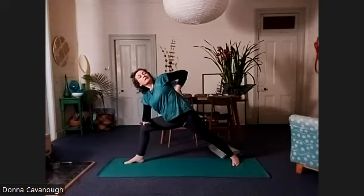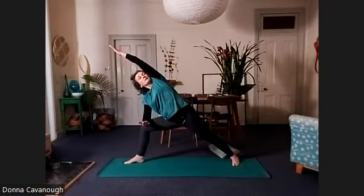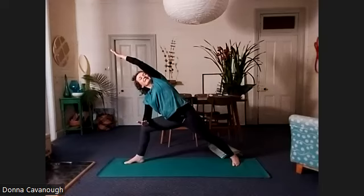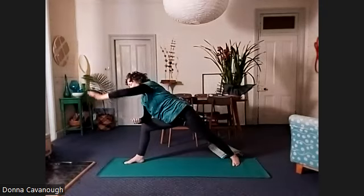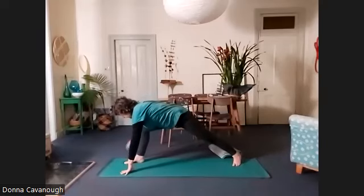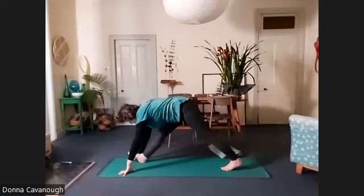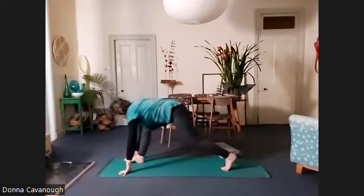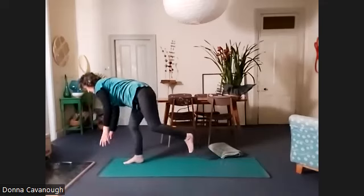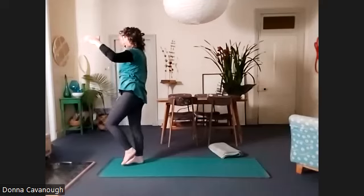And then we're going to reach that left arm — release it from the bind — over the top of your left ear. Really reach and lengthen that side of the body. Take that left hand down onto the floor near your right foot and your right hand down. Turn to face forward again. Step forward and lift up and balance — try to do that in one smooth movement, as best we can.